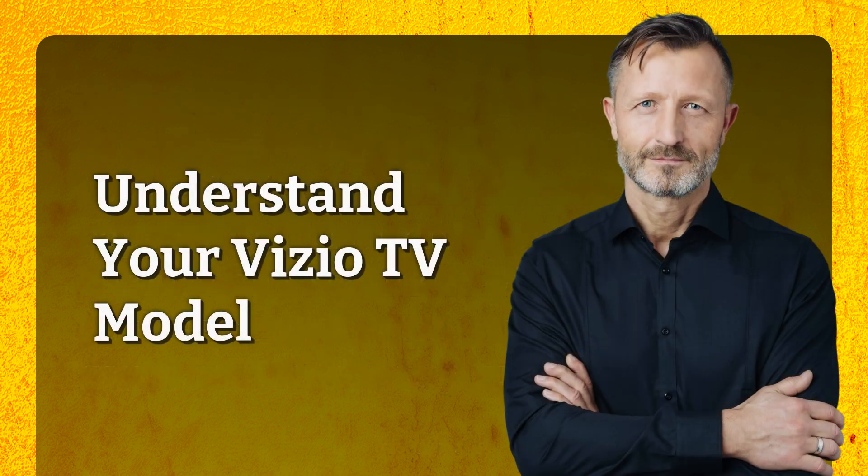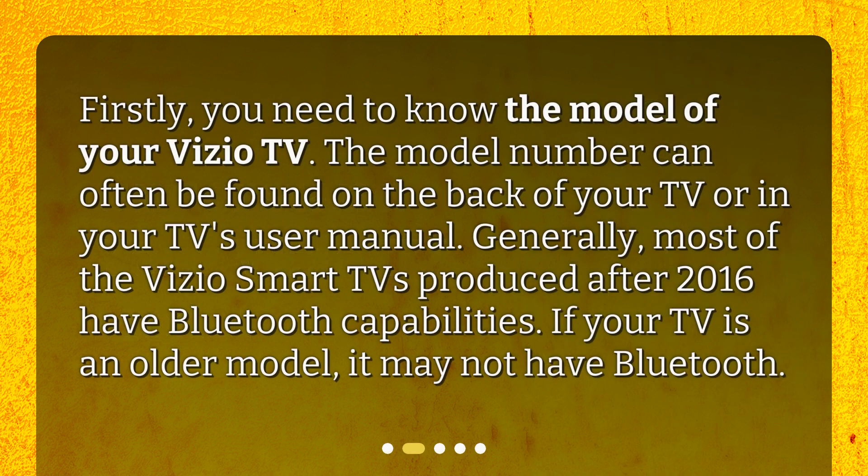First, you need to know the model of your Vizio TV. The model number can often be found on the back of your TV or in your TV's user manual. Generally, most Vizio smart TVs produced after 2016 have Bluetooth capabilities. If your TV is an older model, it may not have Bluetooth.